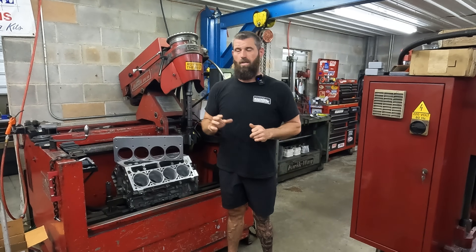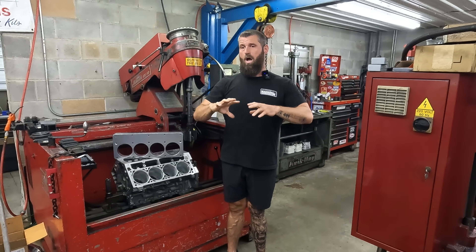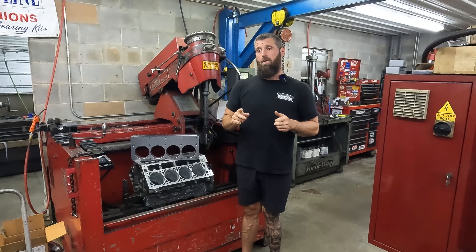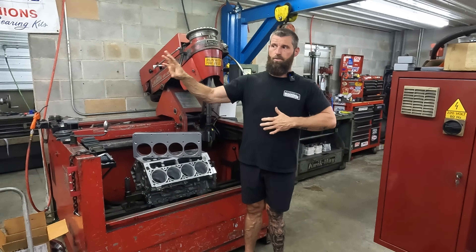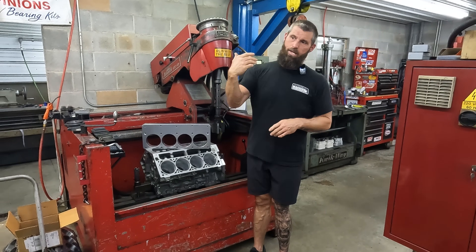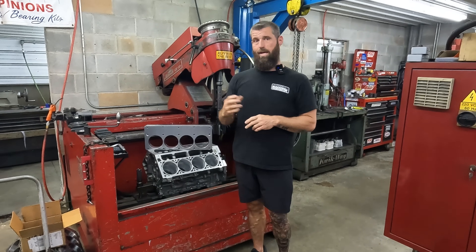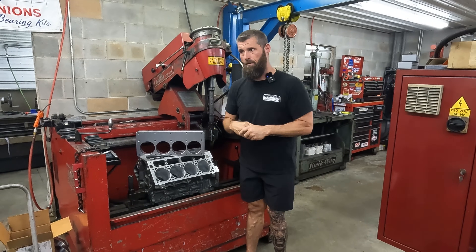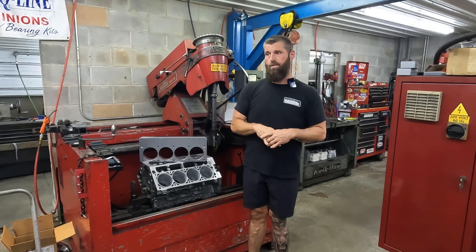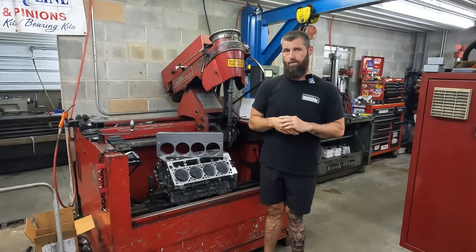Everything's moving through thermal cycles. I'm going to show you something in a second that's just going to make your head hurt. All we can do is the best job we can with the stuff we have. I'm not going to build a race engine without torque plates — that's how we do it. But if you want your grandma's 5.3 in her station wagon rebuilt, I'm happy to do that without a torque plate, because I know a thousand percent it's not going to matter.